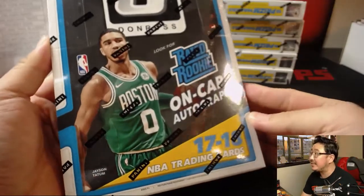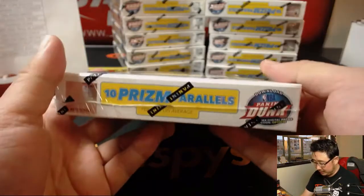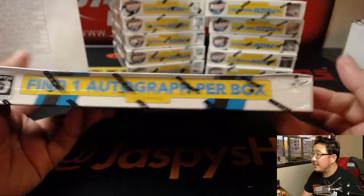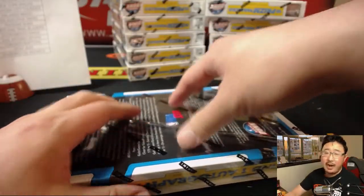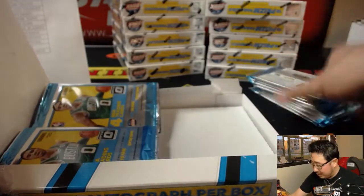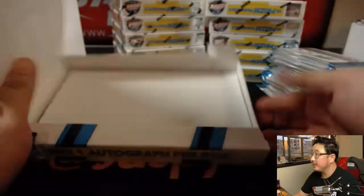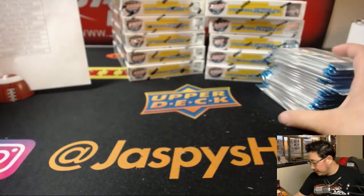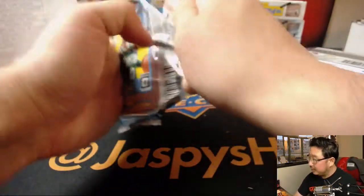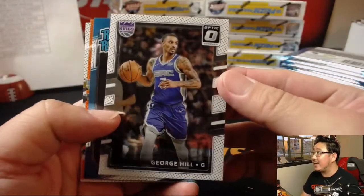So what the box looks like right here — we've got Jason Tatum on the front. Rated rookie on-card autographs. We're looking at one autograph per box on average, and a lot of parallels. This is a lot like Prizm Basketball and a lot like Select Basketball. Even the parallels here can go for a lot on the secondary market — even just the regular refractors. So all these cards will have some solid value, especially with the big name rookies. Let's take a quick look at the first pack, go a little slow — I just like to see the design.